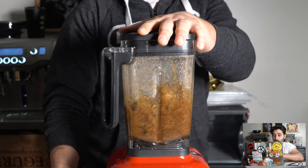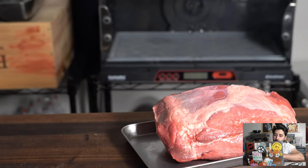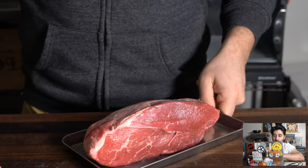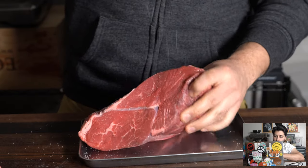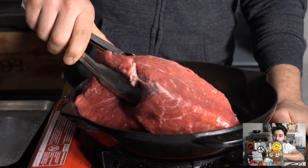Blend that up really fine until it's super smooth, just like this. Now I got this chuck roll right here from the store. Originally you want to use beef cheek — usually the cow's head — and that gives you a really nice barbacoa, but in this case I'm just gonna use chuck roll because this is what's available at the store usually, and I want to show you guys how to do this at home.